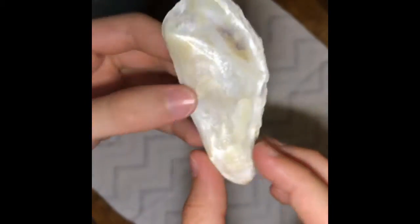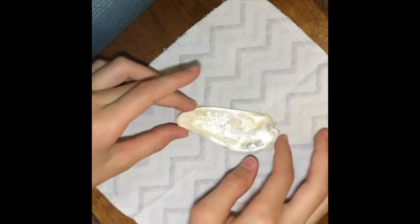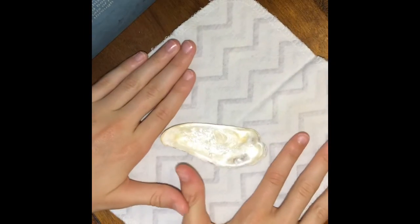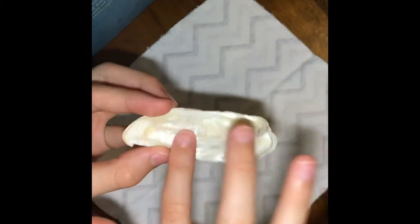Now first I need to decide on my design. I'm thinking it's gonna be like the ocean beach kind of theme, because well, it's a shell. You could probably do this with any type of shell that you find, but I think this one is especially intriguing because it's got a smooth shiny exterior.